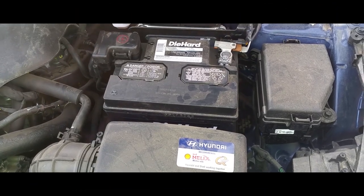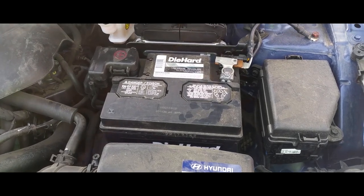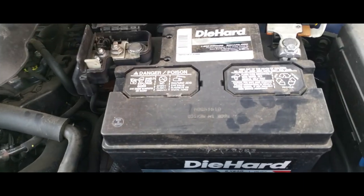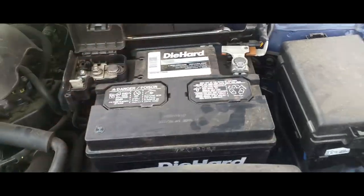Hey YouTube, today I'm going to show you how to change the battery on a 2016 Hyundai Accent. The first thing you're going to do is pop this open — there's a little latch, unlatch it and pop it open. The terminals are 10 millimeters, so go ahead and loosen them up.